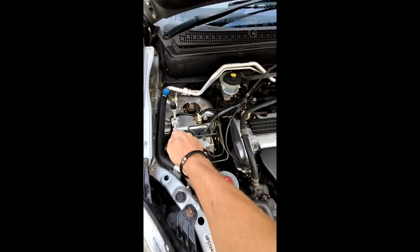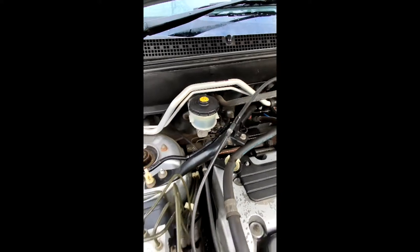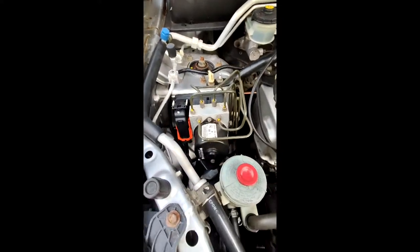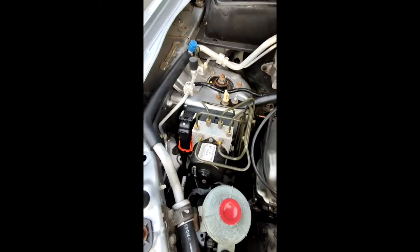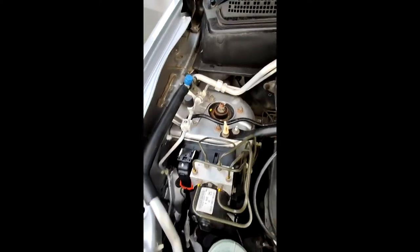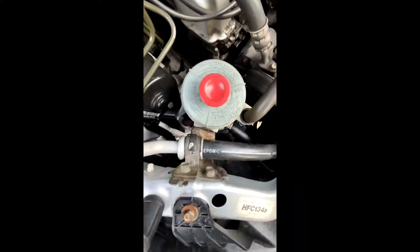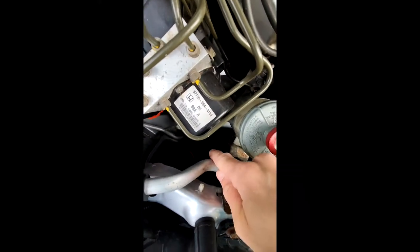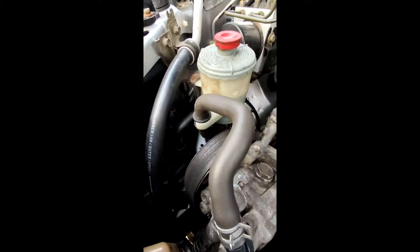Looking around, I'm not seeing a sensor - a pressure sensor. I'm not sure if it's a high or low pressure sensor; I'm going to assume it's a low pressure sensor as it is on this side. But if I keep looking around, eventually I can spot it down here. It is underneath the front of my headlight, right here - I'll try to get a visual on it.